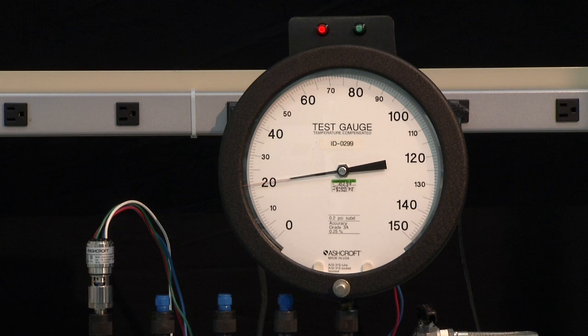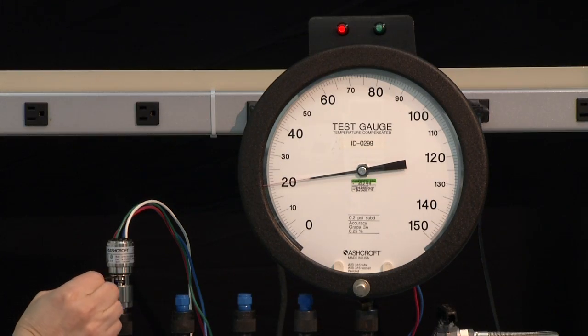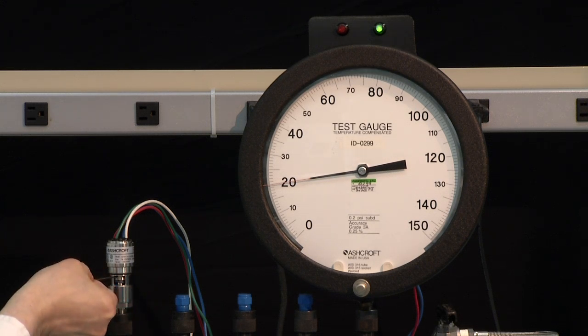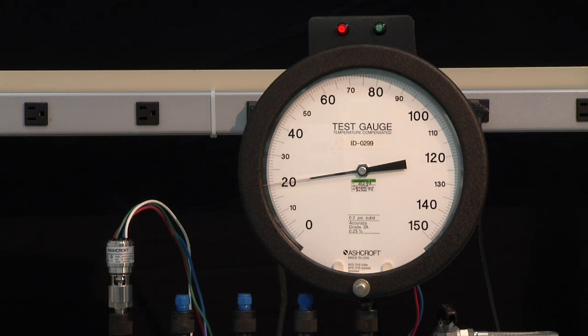Now we will go back in and adjust. We are going to turn counterclockwise to lower the set point. We will put our tool in and make the adjustment — counterclockwise until the switch turns on. Now we have approximately set the switch, so we will have to test it and see exactly where we have set it.